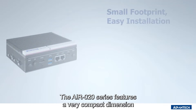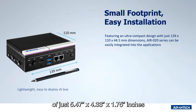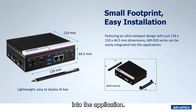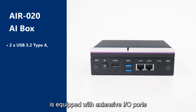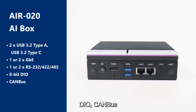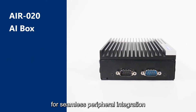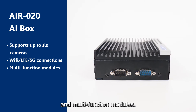The AIR-20 series features a very compact dimension of just 5.47 x 4.33 x 1.7 inches compared to other AI systems on the market, making it easier to integrate into the application. This ultra-compact AI box is equipped with extensive I/O ports, such as serial ports, DIO, CAN bus, and USB 3.2 interfaces for seamless peripheral integration, including cameras, wireless connection, and multi-function modules.